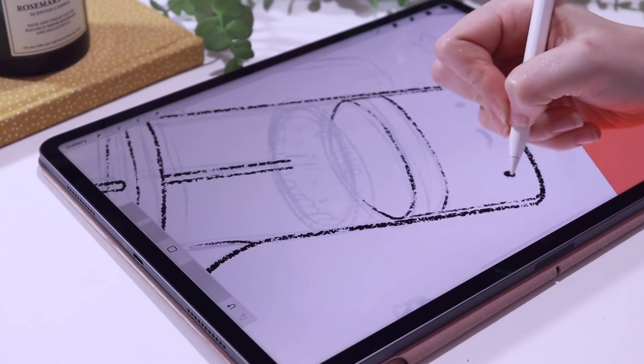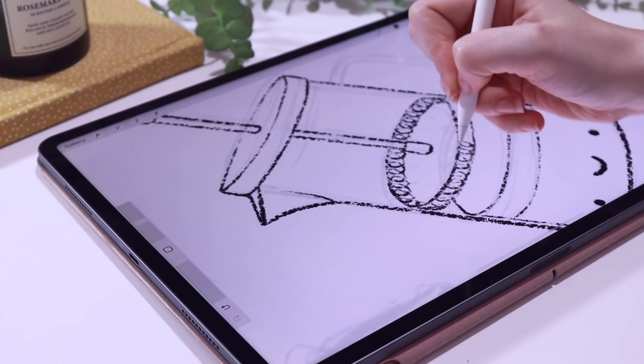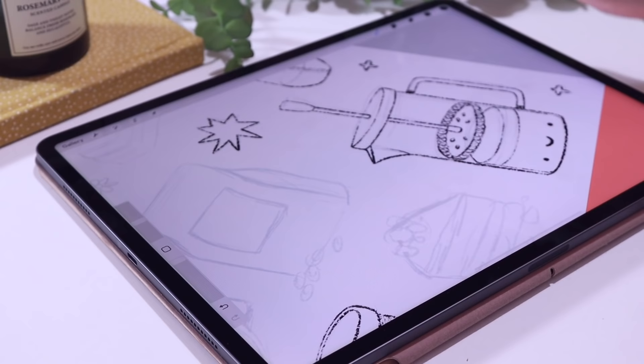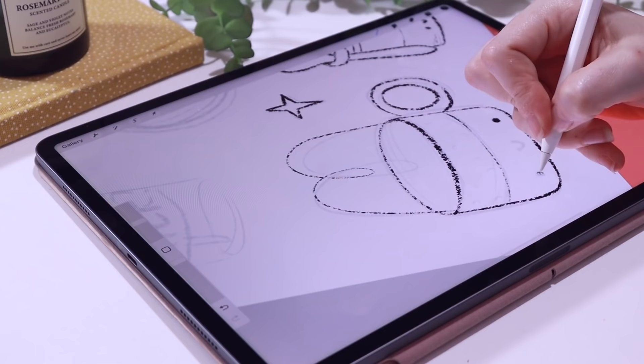I go into loads of detail about how I draw my line art over on my Patreon — link in the description below. I do live streams every month covering art tutorials, business tutorials, and my process. I did a live stream a couple of months back about my line art — it was really heavily requested. I shared my screen and explained why I choose to draw certain parts of the lines thicker and thinner. All my live streams are recorded so you can watch them back at any time if you join my Patreon.